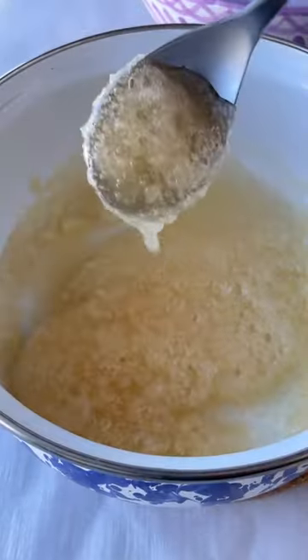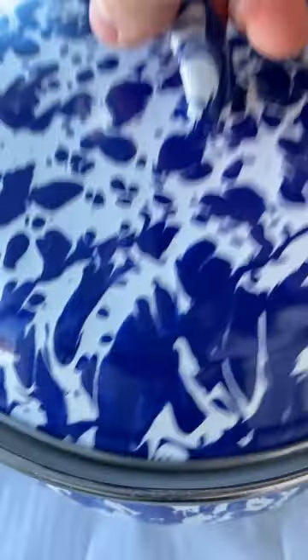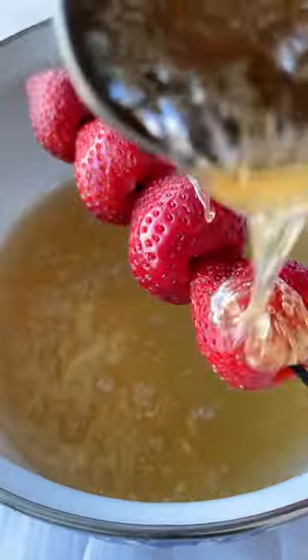You shouldn't have any problems making the coating — it's pretty easy. But just in case your sugar crystallizes, just like here, don't throw it away. It's salvageable. Simply pour in some more water and continue cooking.